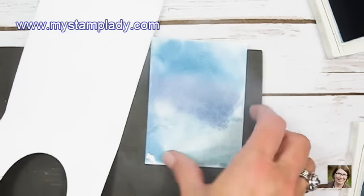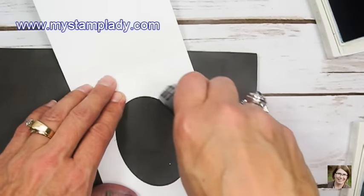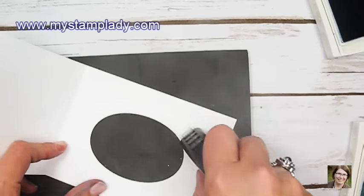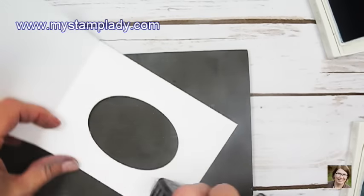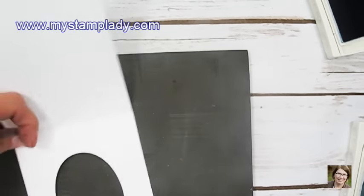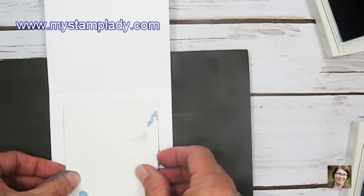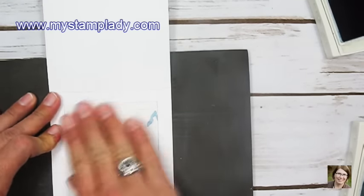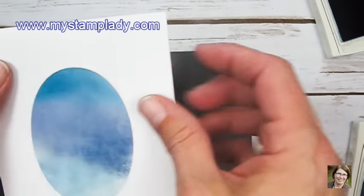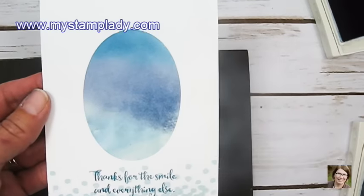I'm going to cover my window with this shimmery background piece. Using a little bit of Fast Fuse, I go around the window to get adhesive on there, then just cover up the window. If you don't like the edges showing through the back, you could take a piece of white and cover the entire thing. Now I have a little window with the watercolor wash on the background.